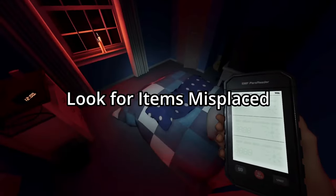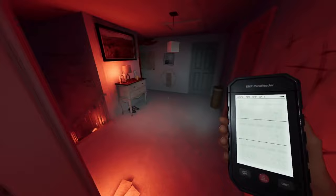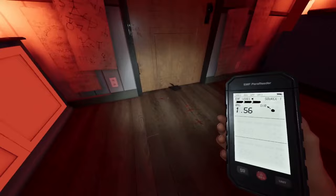When you first walk into the house, the first thing you want to be doing is looking for anything misplaced, thrown, or out of place, while you're looking for the bone, the power, and the cursed item.